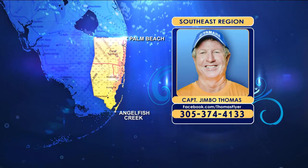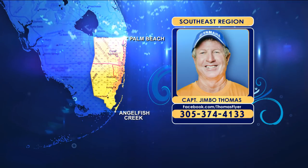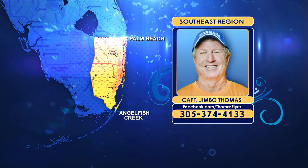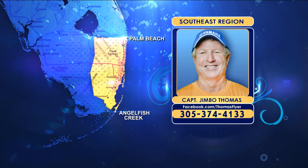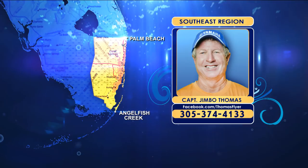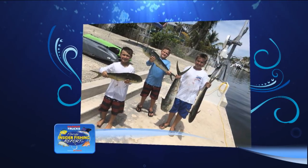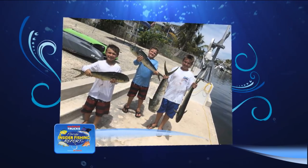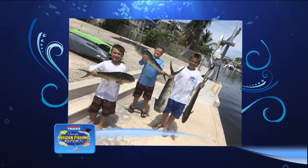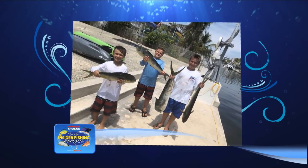Birds have also been showing in the afternoon when the fish come to the surface. Most fish have been good-sized schoolies in the 5 to 8-pound range with an occasional larger one mixed in. A photo shows Andrew, Christopher, and Nick Scardina of the Scardina Brothers fishing team with a nice catch of schoolies caught with their dad Jim on their 31-foot Contender.